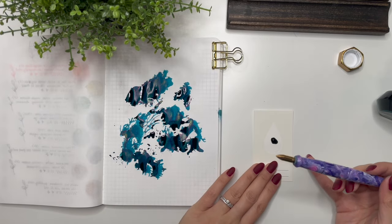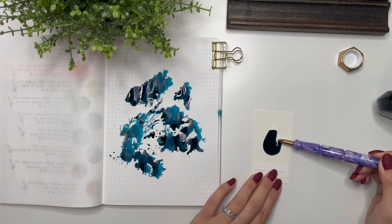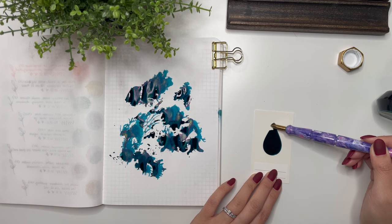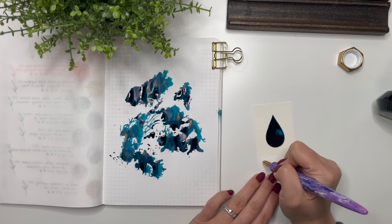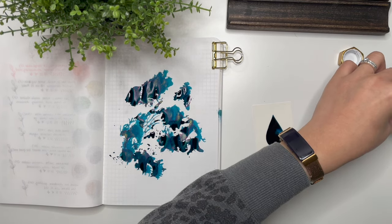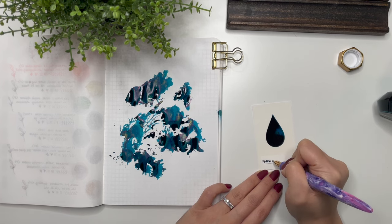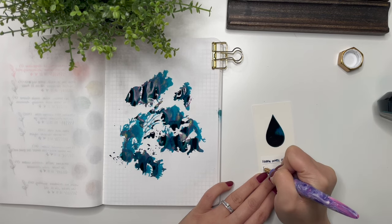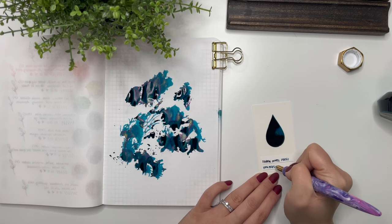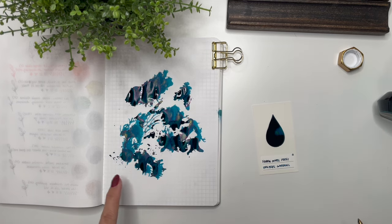While that's drying, I've placed a drop here on this Wearingghoul swatch card and I'm just spreading it around with my glass dip pen. It feels very, very wet on that nib. So: Ferris Wheel Press, Edwards Gardens. And then I'm going to write in the corner that I got it in a full bottle.